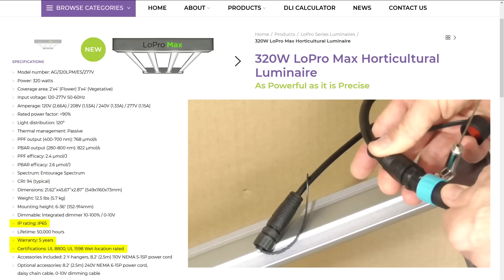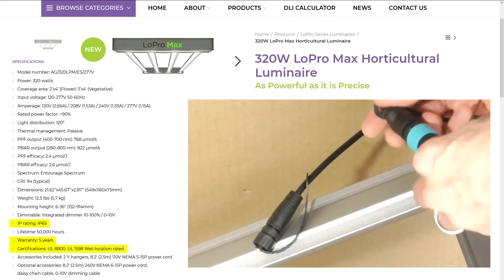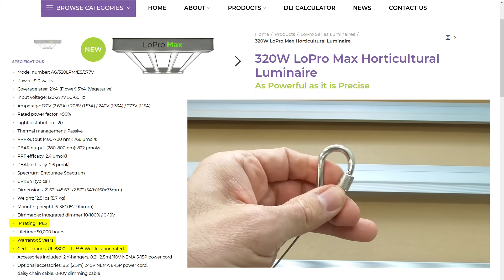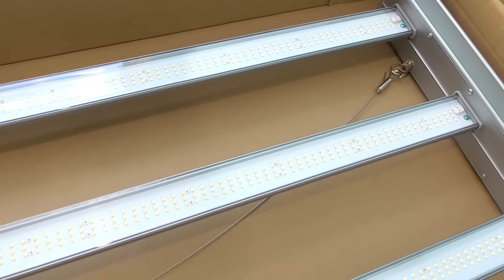These aren't for seed-starting hobbyists growing pepper seedlings two months per year — well, maybe ones like that. IP65 enclosures are dust-tight and protected against water spray. In professional controlled environment agriculture, you need lights designed for safety and reliability.